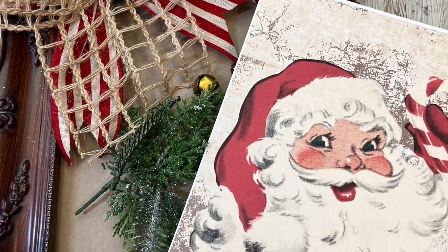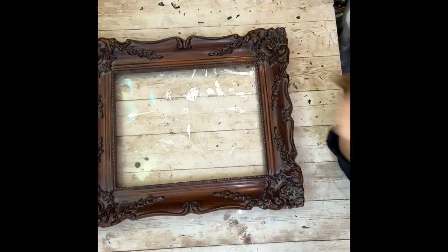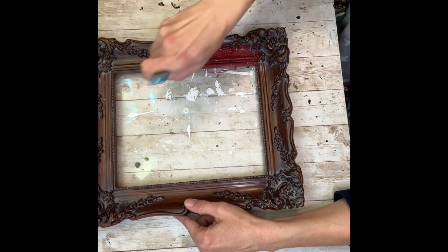Hey everybody, it's Janice with Creating Through Chaos, and today we're going to make a vintage Santa frame using one of my printables and a frame that I picked up at the Salvation Army Thrift Store. This frame is really detailed and super pretty, so we're just going to take it up a notch.